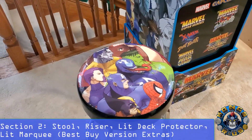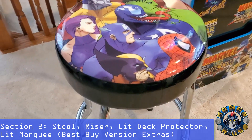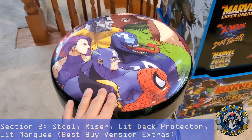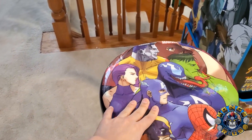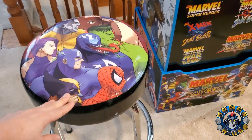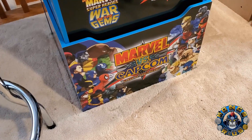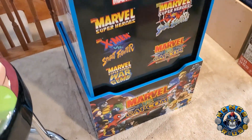This was the $500 Best Buy unit which came with a couple extras. This is the stool — a typical Arcade 1-Up stool — actually my first. The cushion on the stool is way better than some of the other stools I've gotten, so I was quite impressed with the actual quality of the stool itself. It also comes with the riser, which is again beautifully done as well — typical riser, fits perfectly like a glove.